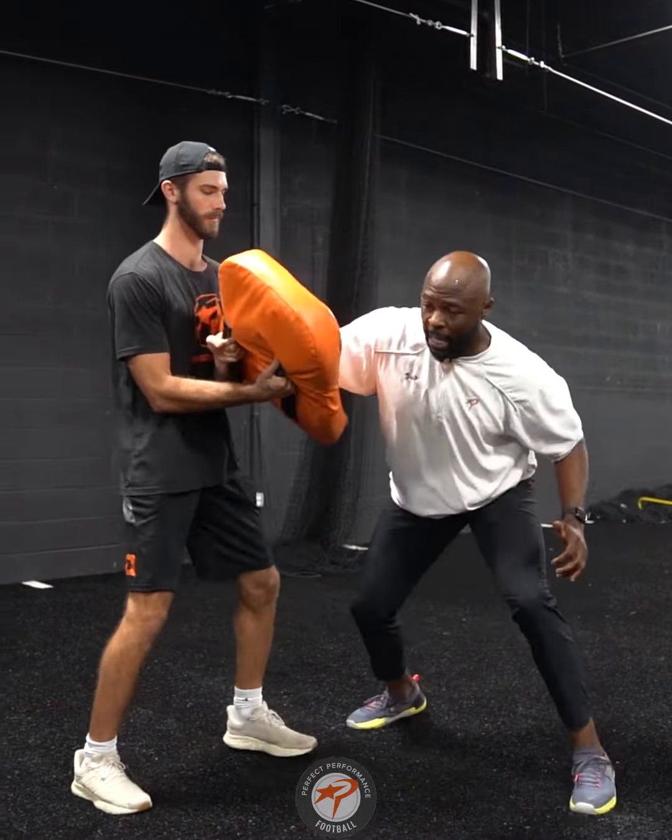So a couple drills — buzz, and then work. What I'm trying to do is get my hips into the hole and seal the defensive lineman off so he can't fall off and make a play.